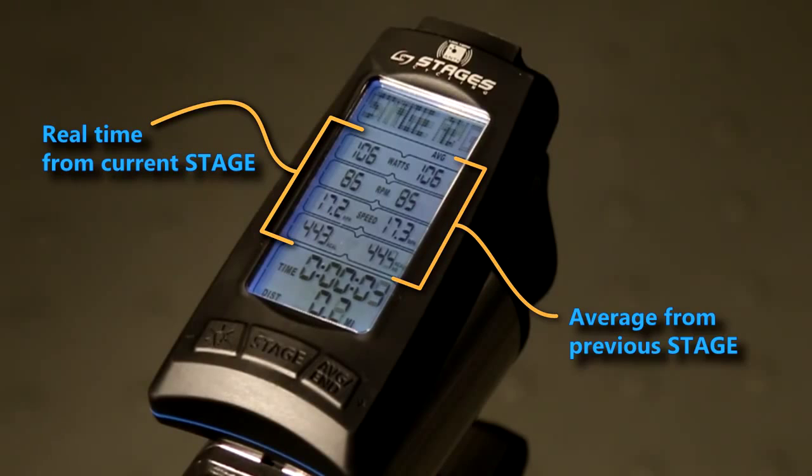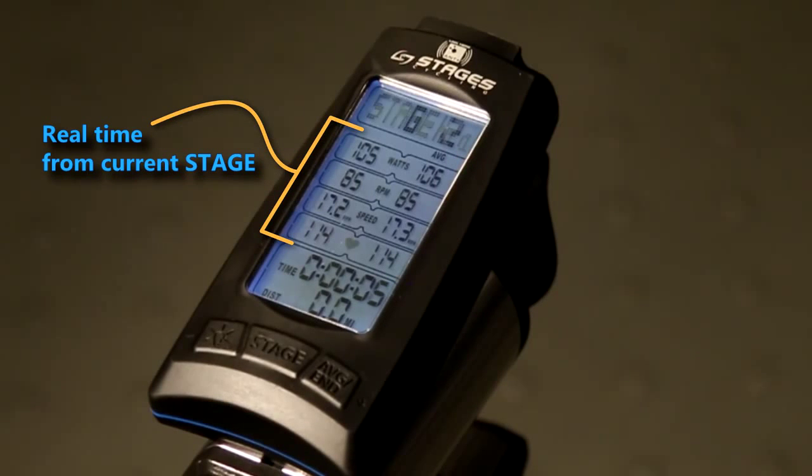We're now in stage two — this is a new section of time. Therefore, the timer and the distance reset. After six seconds, your averages reset to show averages for the new stage.